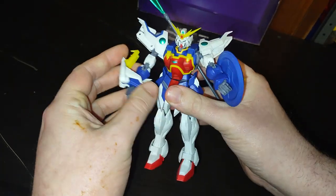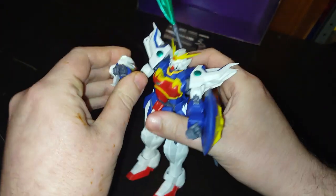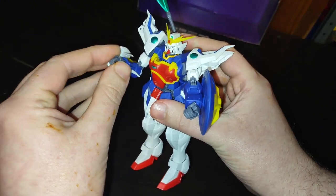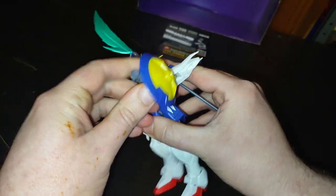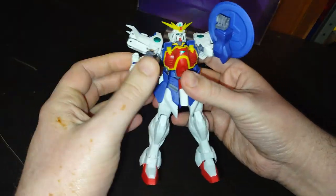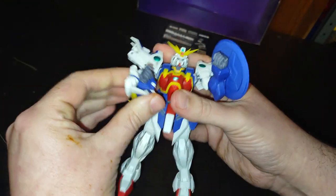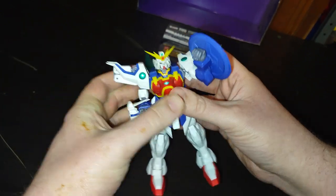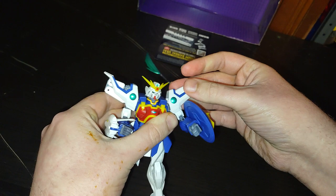You can store the weapon on there. Let's look at the arm articulation: bend at the elbow, hand rotates, other hand rotates, bend at the elbow. We'll show off the second arm feature. Shoulder joint — really good. Second shoulder joint — really good. Shoulder pad — good.